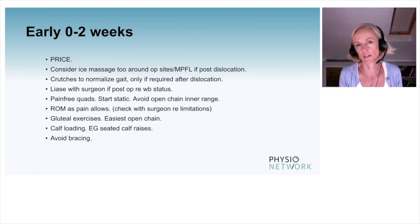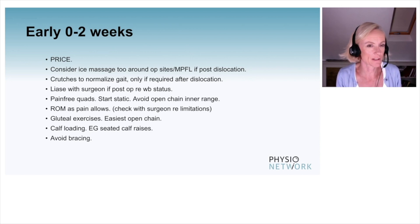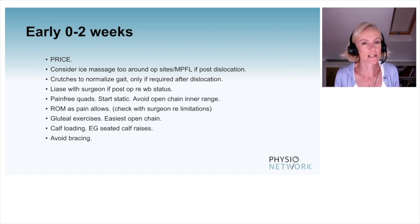Early, zero to two weeks after dislocation or surgery: PRICE — protect it from risk of further damage. We don't really want to put them in a splint unless they need something to enable them to move, and even then it should not be a rigid cricket splint but something that allows them to move freely. Rest to help with the effusion, but not bed bound. Certainly ice, a little bit of compression, elevation, ice massage too if they've got op sites with waterproof dressings. If it's simply a dislocation, not surgery, ice massage around the medial patellofemoral ligament can be useful too. Crutches only if needed to normalize gait.